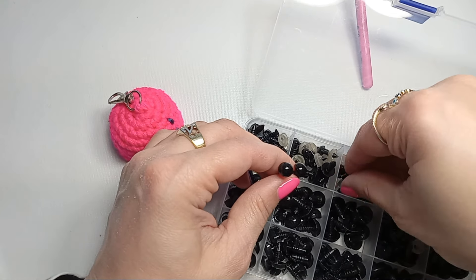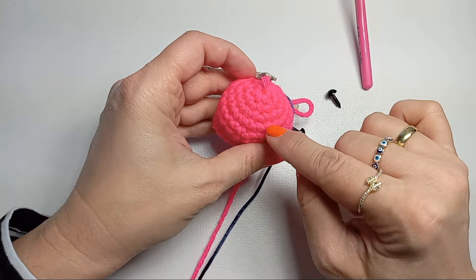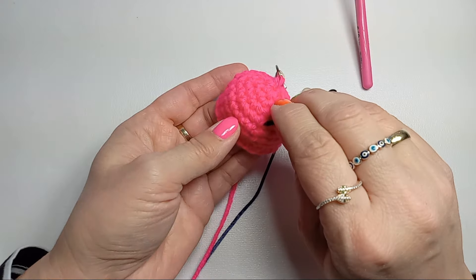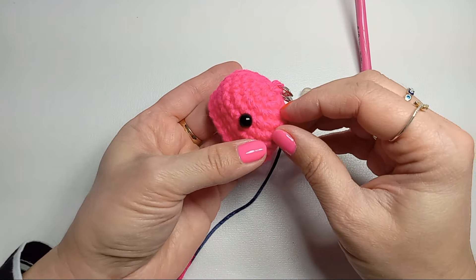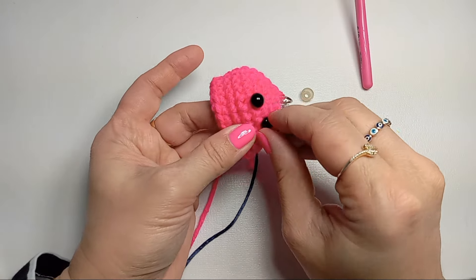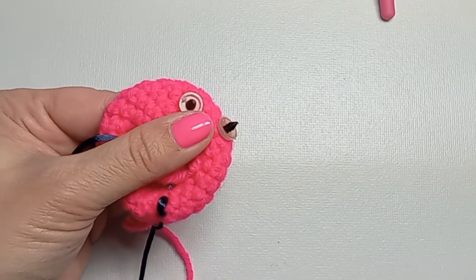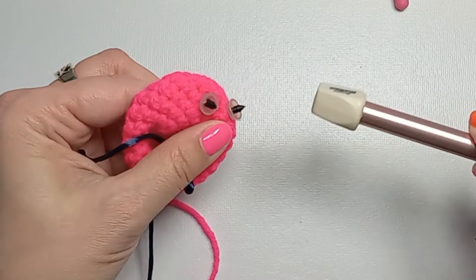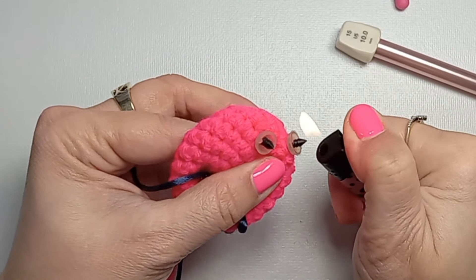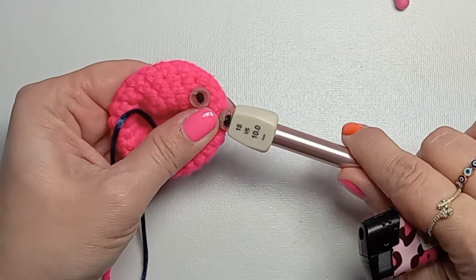Pick your eyes and their backs and now we'll put them on our little octopus. Find your spot between rows four and five and place them there, about three stitches apart — or however they look cute to you. Try to go in between the stitches. Get your lighter and use the back of a knitting needle to flatten the backs of the eyes.